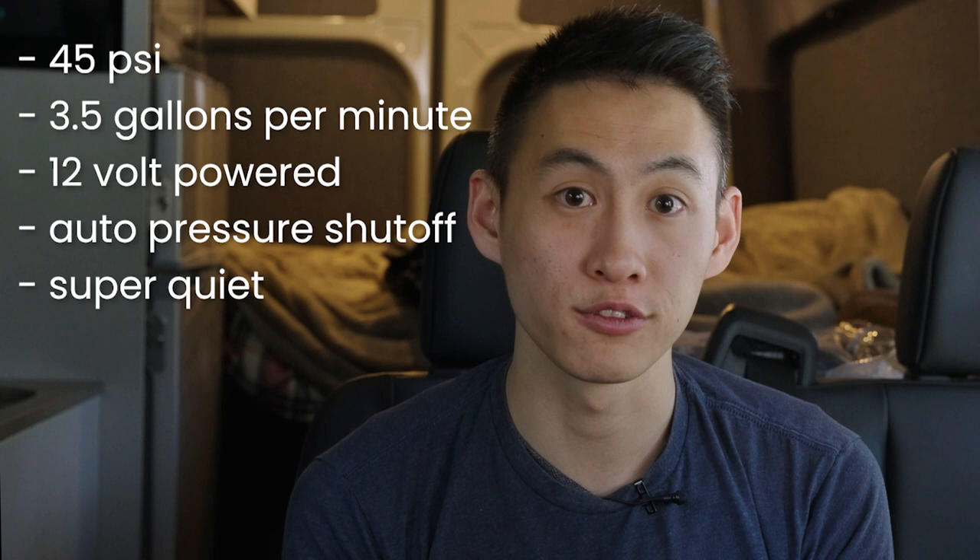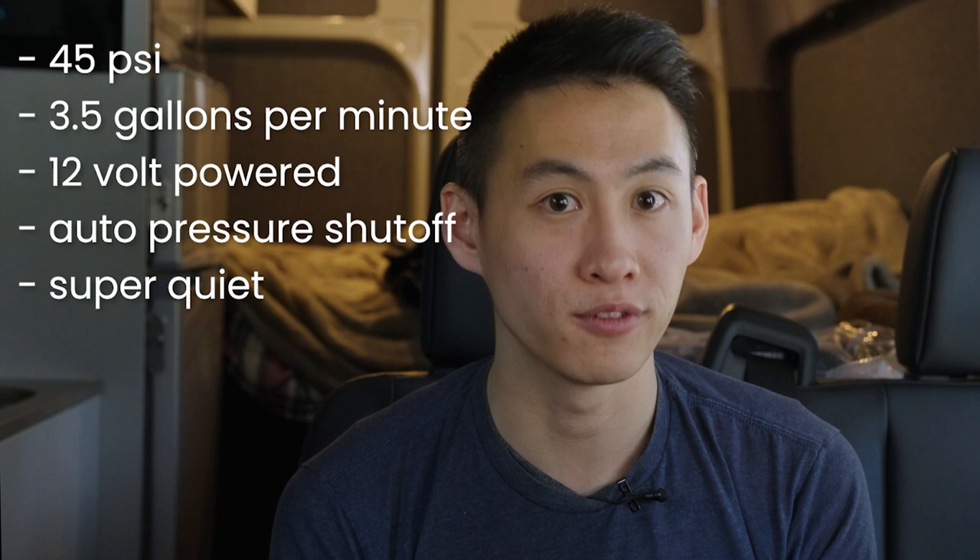The water pump is how we're able to disperse water to all the different areas. We went through many different water pumps and finally found the right one. It has a really solid PSI — 45 PSI, 3.5 gallons per minute — and it runs off of 12 to 20 volts, making it a very efficient water pump.